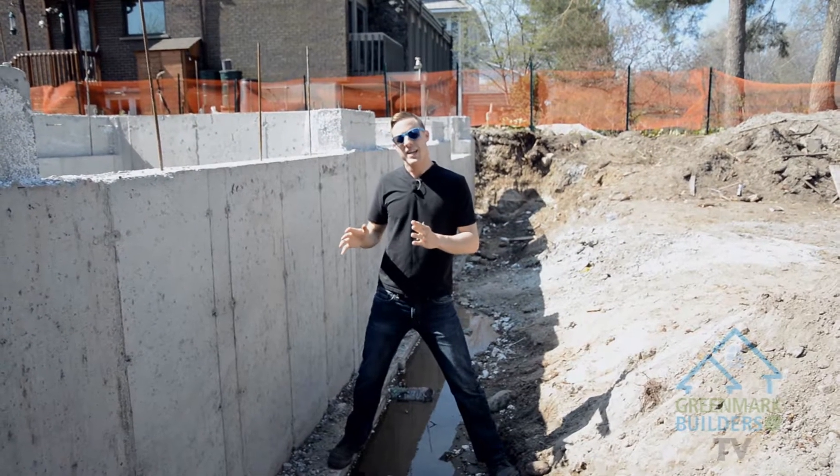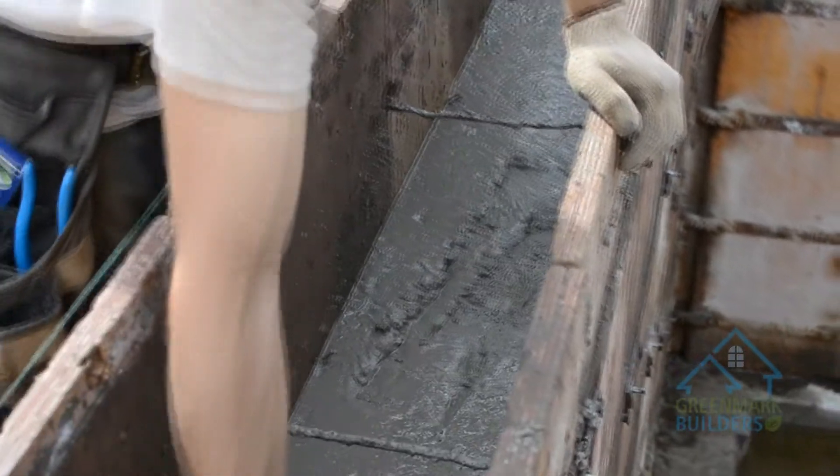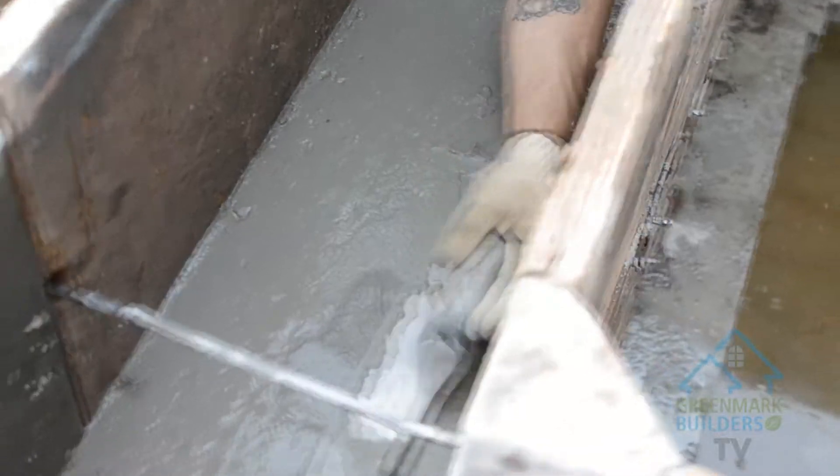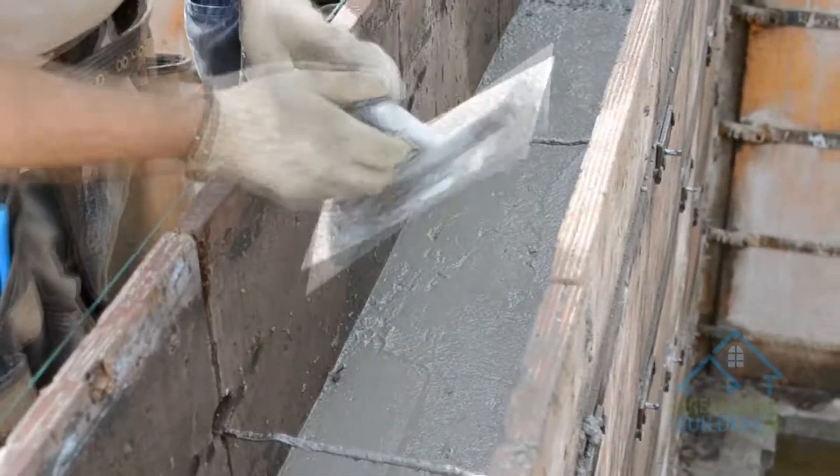You see the guy with the trowel at the end? There's a chalk line on the inside of the forms and what he's doing is he's bringing that perfectly level with the line. So he's moving it ever so slightly so at the very end you've got a nice perfect even pour.